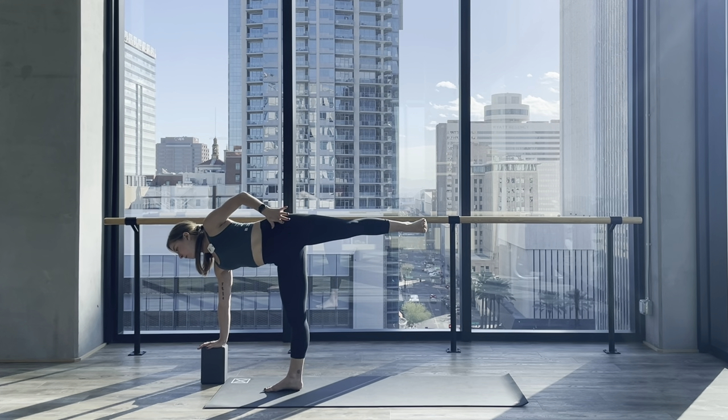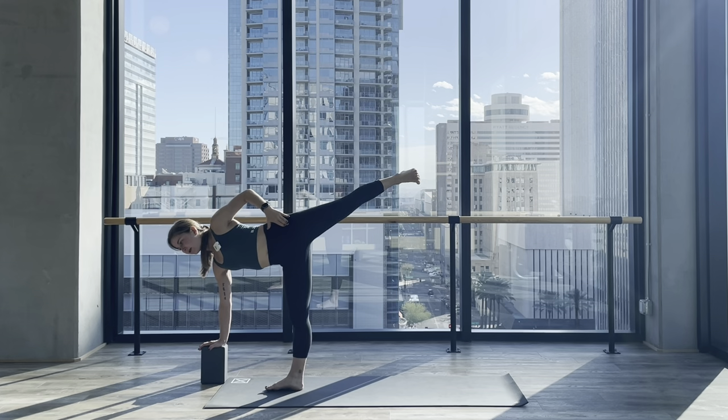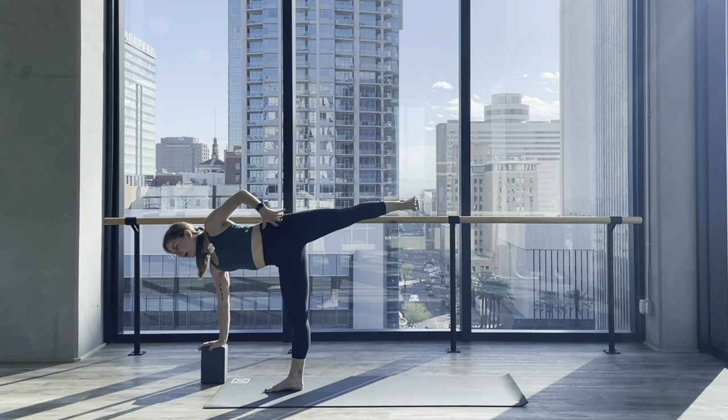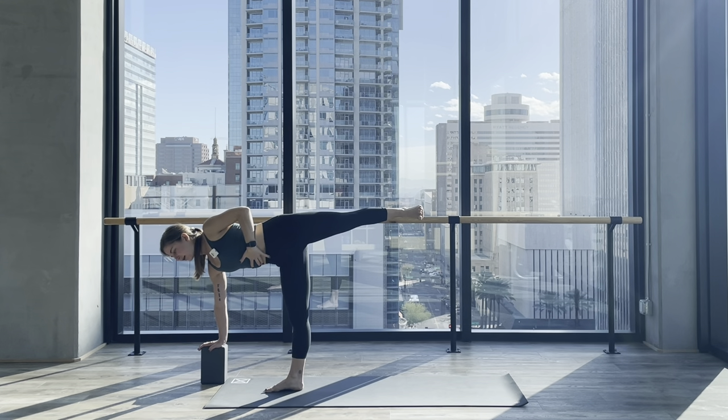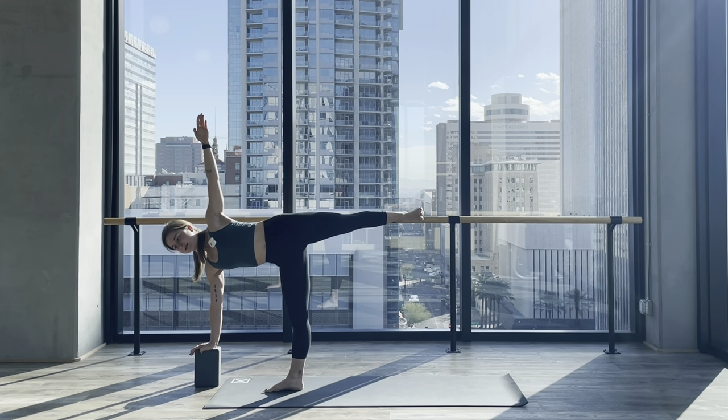My hips are open here, so I need to squeeze my glute muscles together to help externally rotate my hips. My left leg — the lifted leg — is nice and active, foot flexed, and it's not lifting higher than my hip; I'm keeping it in line with my hip. It's easy to arch the back here, so think about pulling the belly button back and tucking the ribs in. Imagine you're sandwiched between two panes of glass, just like triangle pose. Reach your left arm up and stack your shoulders, expanding the chest with a gentle draw of the shoulder blades together.